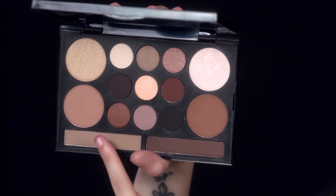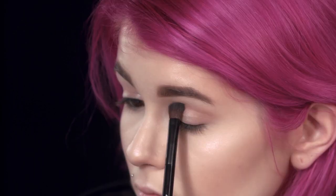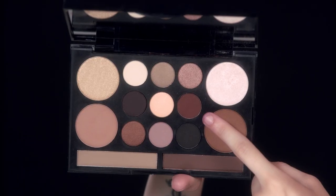So next, we're going to start the eyes, and we're going to go in with the number 12 contour shade from that same palette. We're just going to put it into the crease with a fluffy blending brush, and we're going to use that as a transition shade. I'm also going to use that contour shade under the eye. Then I'm going to go in with shade number six, and I'm going to use that to deepen up the crease and the lower lash line.